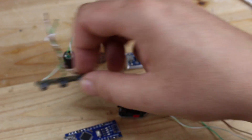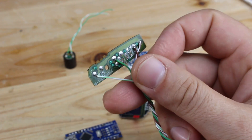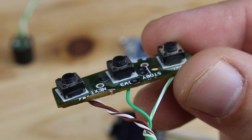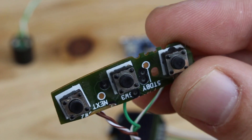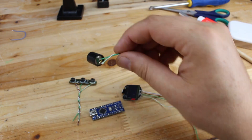You will also need 3 micro tact switches — you can buy them new or salvage them from junk parts like mine. Next you will need a passive buzzer, meaning one without an oscillator.